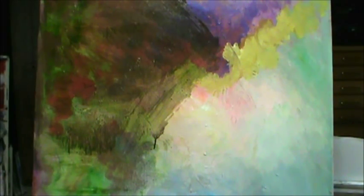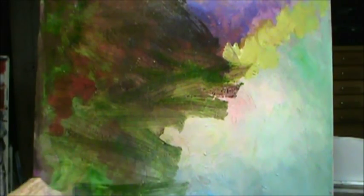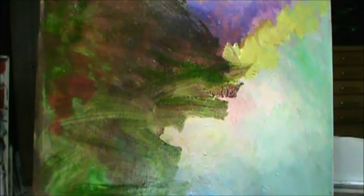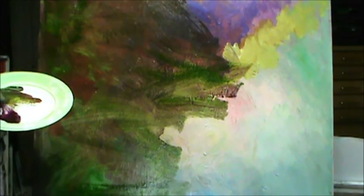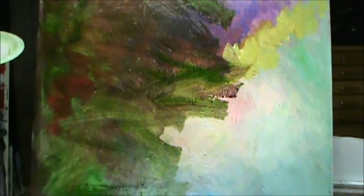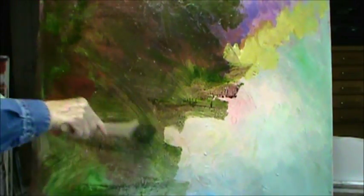I'm just using a paper plate, by the way. Paper plates are great for acrylic because if you use a paper plate, you just throw it away — it doesn't hurt anything. That's the first step I'm doing. Now I'm going to add just a little bit of a yellow ochre type. I'll have to look and see the bottle in just a minute and tell you what it is. I might just turn it off for a minute until I get this covered so it doesn't take up a lot of time.